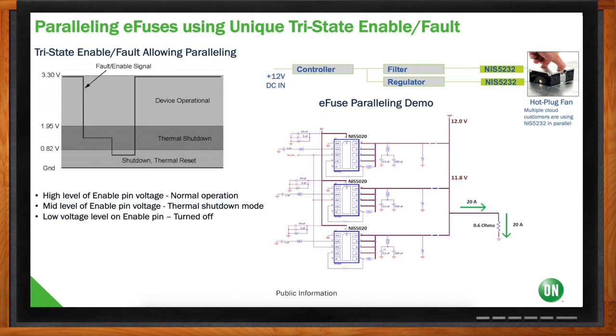Even with layout differences or statistical RDS(on) variation between devices, if one heats up faster it shuts all down at the same time — they start up together and shut down together, acting as one fuse. You can also tie eFuses on different voltage rails: for example, a 12V and a 5V rail — like an HDD. Just tie their enable/fault pins together: if the 5V goes into a short circuit, the 12V shuts off immediately. No external logic is required to implement this multi-rail coordinated shutdown.